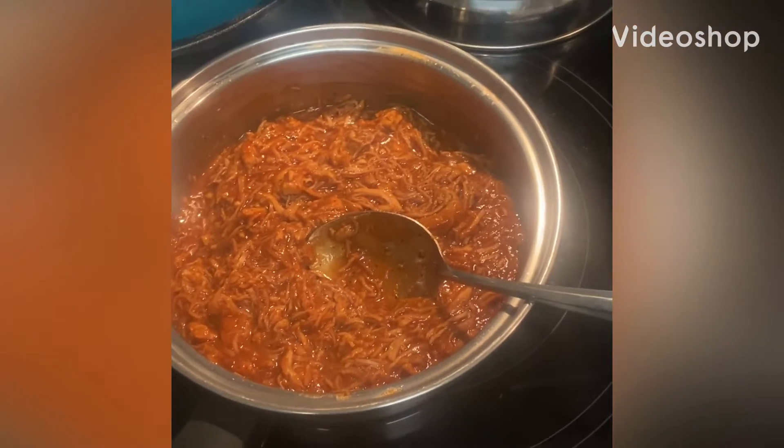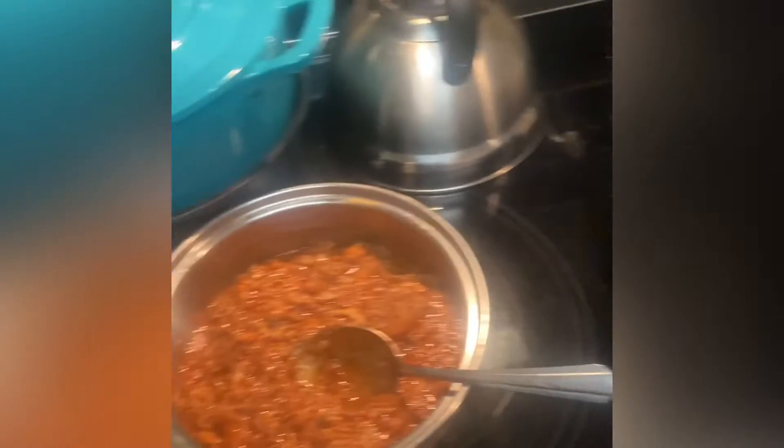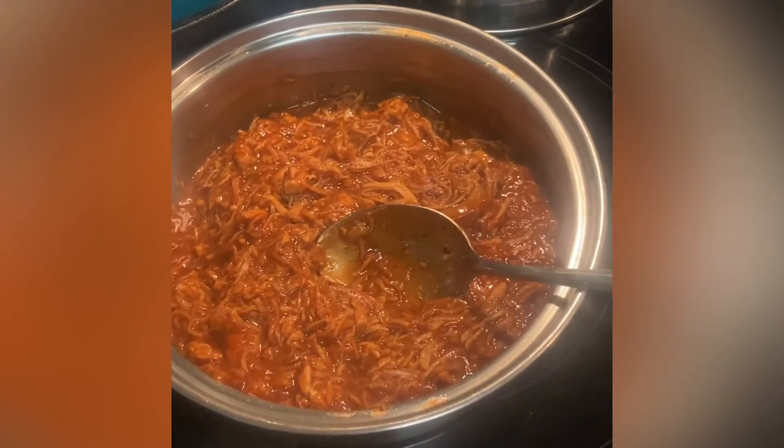Hi everybody, this is Pat and welcome to my kitchen. Thanks so much for popping on and I'm going to be making some pulled turkey sandwiches for lunch.